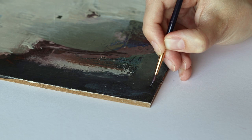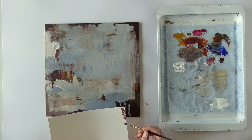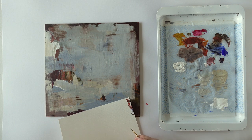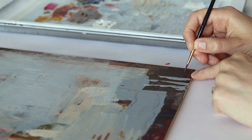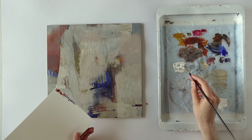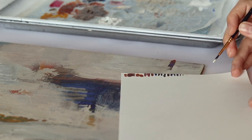Signing. These days, a lot of artists don't like signing their paintings on the front. I still like to do it though, but I only use my initials and I make it as subtle as possible by using a color that's almost the same as the background. So I take care to mix a color that's perfect.